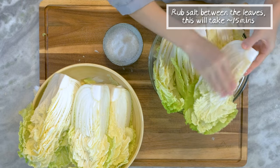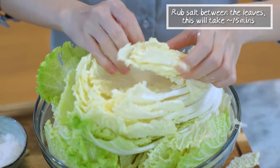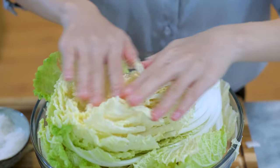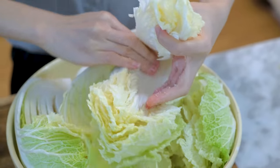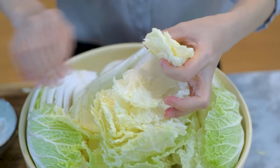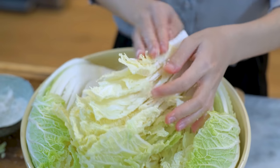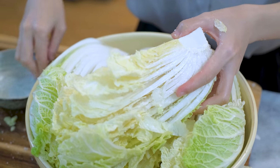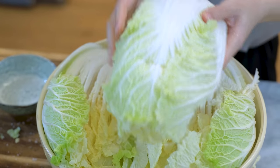Rub the cabbage with the salt, being sure to get in between every leaf. This is going to take about 15 minutes. Since we have plenty of time, let me explain the science of fermentation. All plants are covered with lactobacillus and other bacteria. If you give them a salt solution and anaerobic environment, they will metabolize the sugar from the vegetable and produce lactic acid and carbon dioxide. This process gives the vegetables a characteristic flavor and suppresses the bad bacteria that cause spoilage and disease from growing.